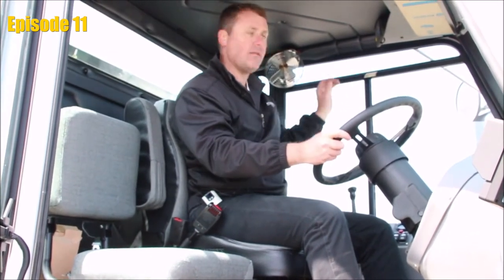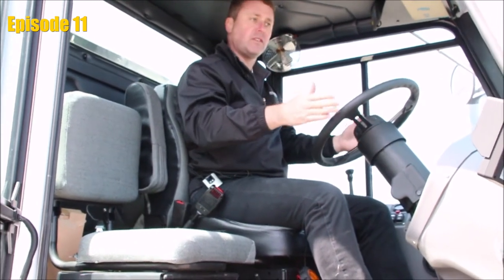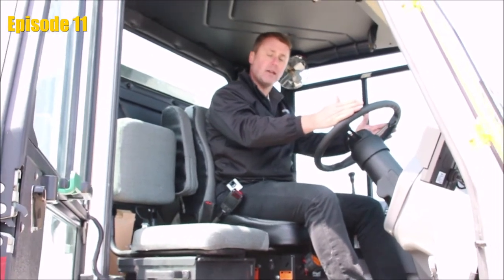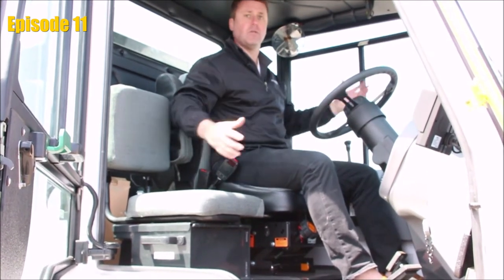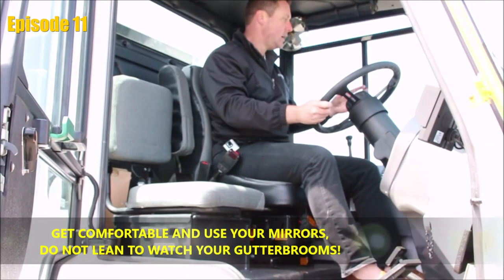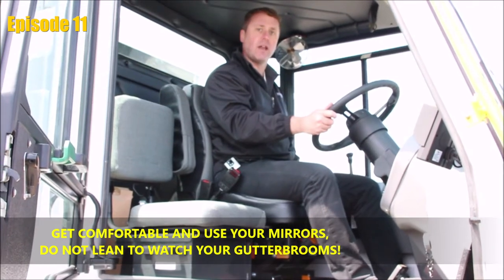The upper convex mirror should be set so that we see traffic all around us, intersections, and up and down the streets. Global builds this cab so that we sit right in the center of the lane. The idea behind this is that we don't have to lean left or right to see the brooms, or lean left or right to see what's going on around us. We get to sit comfortably right in the center position and use our mirrors to do the work behind us, and we look forward and drive just as we would in a standard vehicle.